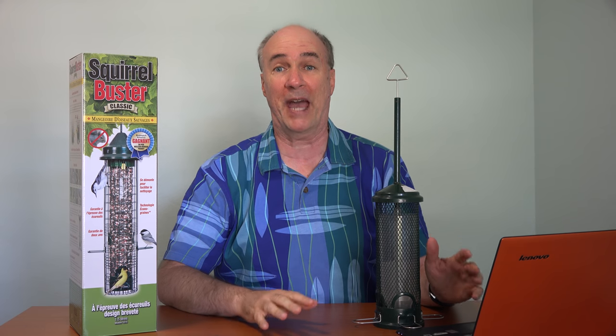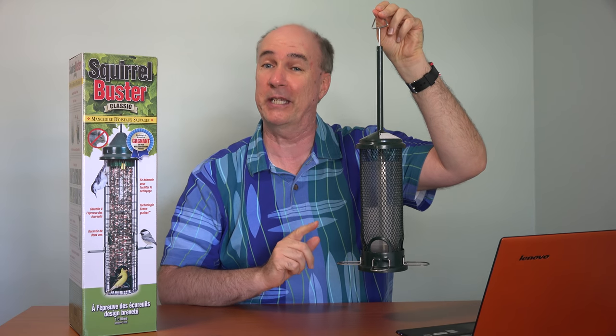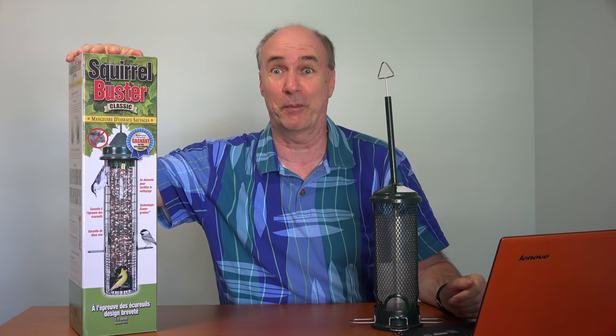Hi, it's Parris from Epic Review Guys, and for the past year we've been using the Squirrel Buster Mini. This has been a great bird feeder that keeps the squirrels out, but it's become so popular with the birds, they empty it now in about four hours. So we're moving up to the Squirrel Buster Classic.